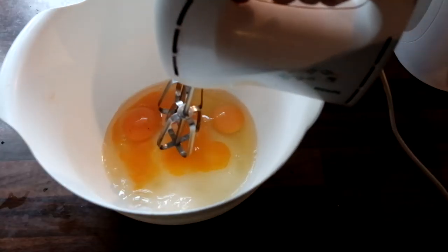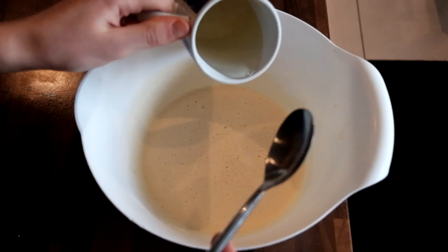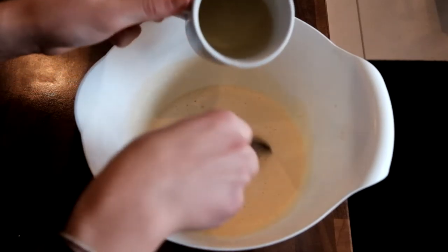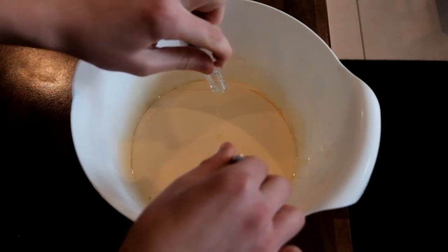add the 4 eggs and beat the eggs until they are firm. Now start adding the remainder of the oil little by little and mixing it with a spoon. You should add the vanilla essence at this point as well.